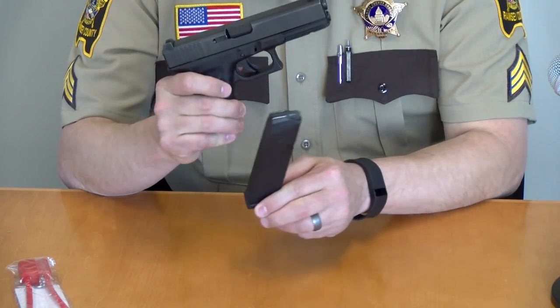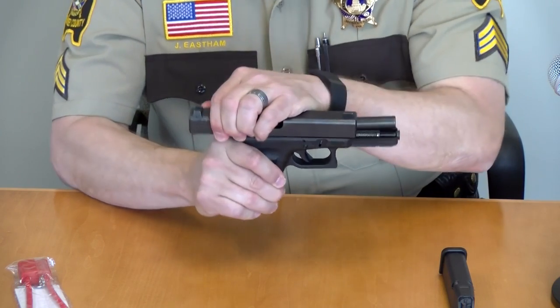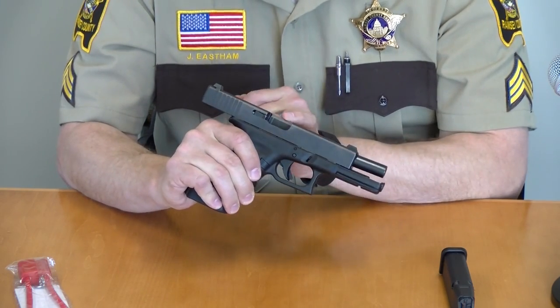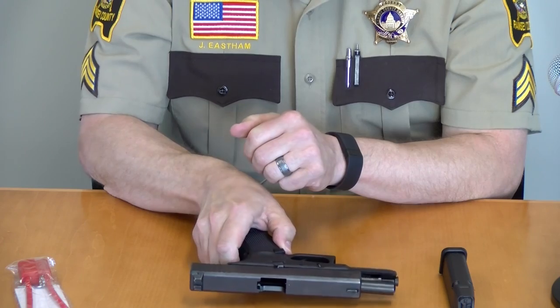First step is to take the magazine out of the magazine well and place it off to the side. Then rack the slide back and lock it in place, exposing the barrel and the chamber. Visually inspect both to make sure that there's not a live round in the weapon. Then set the weapon down.